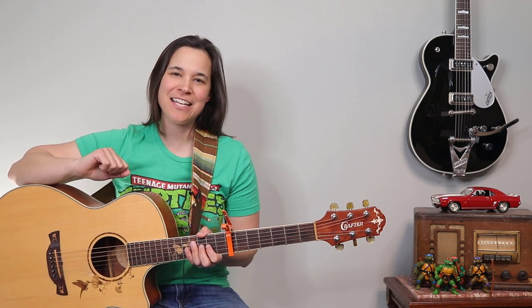Hey guitar enthusiasts, I'm so excited. I have a really great beginner three chord song by Bob Dylan called Blowing in the Wind. We're gonna go through the strumming pattern step by step and play along together. Let's get into the lesson.